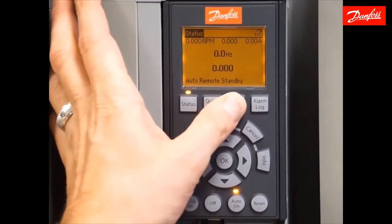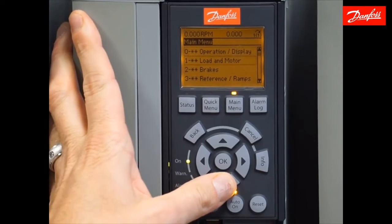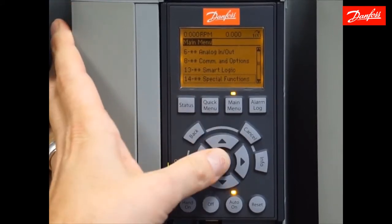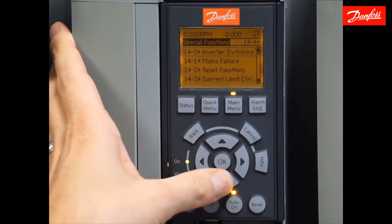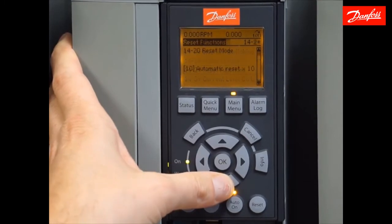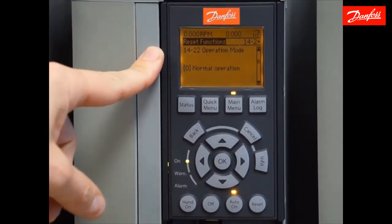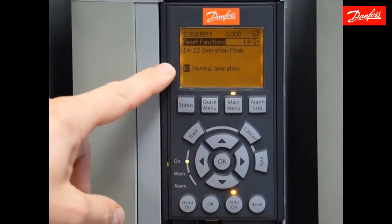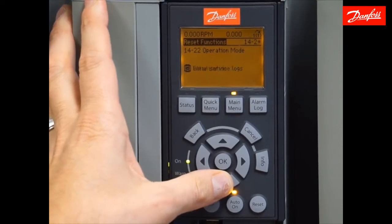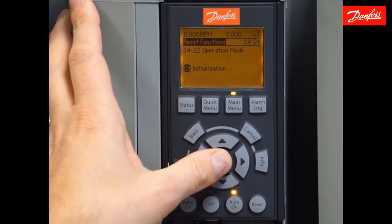Press the main menu key two or more times to bring you to the top level of the menu, and I'm going to scroll down to parameter group 14. I'll enter that group using the OK key, then move down to 14-2, reset functions. I'll press OK to enter that group and scroll down two parameters to 14-22. To make a change, press the OK key — it'll highlight the value where I can use the up and down arrows to scroll through choices. I'm going to choose initialization and press OK to accept that value.